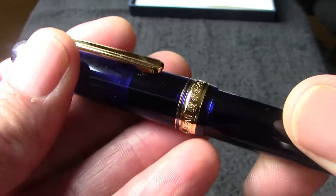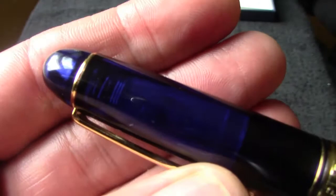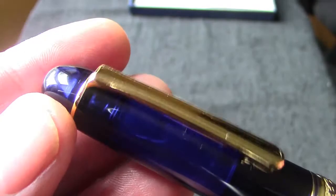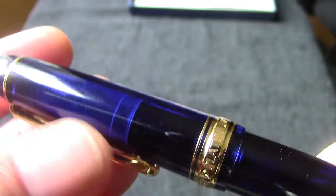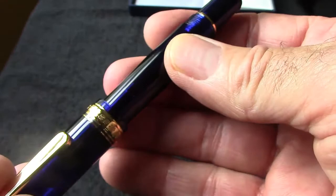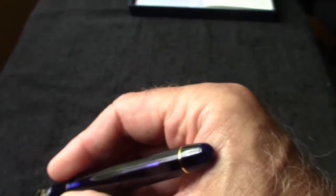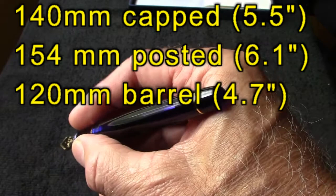It's just a screw-off cap, and that's how the slip and seal works. There's nothing in the cap, but when you tighten that last turn you can feel the bottom of the section seal against the plastic insert. Unlike some of the less expensive transparent Platinum pens, this one has a clear cap liner in it. They post very nicely. It's a medium weight pen - a good length in the hand, though a little bit short unposted. I have medium-sized hands and this one feels a little short.